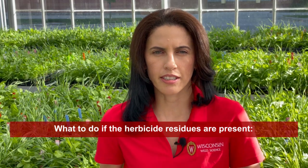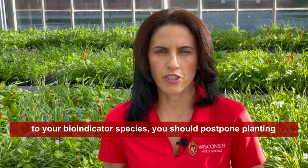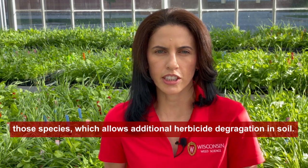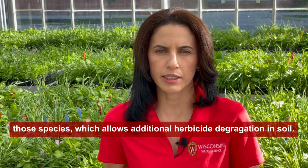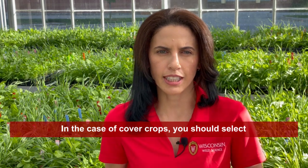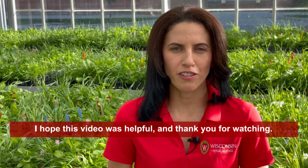What to do if herbicide residues are present? If the bioassay demonstrates herbicide injury to your bioindicator species, you should postpone planting those species, which allows additional herbicide degradation in the soil. In the case of cover crops, you should select species that are not showing injury. I hope this video was helpful, and thank you for watching!